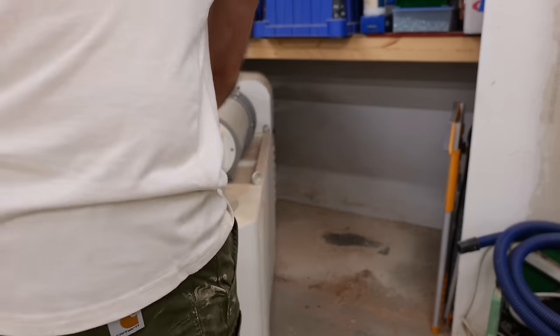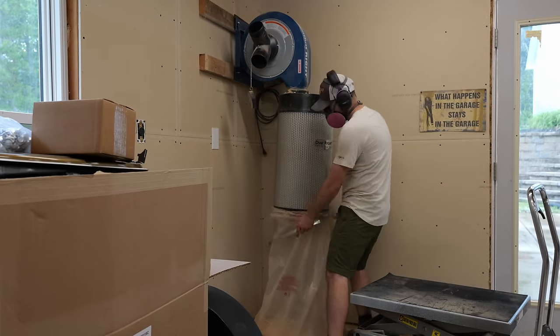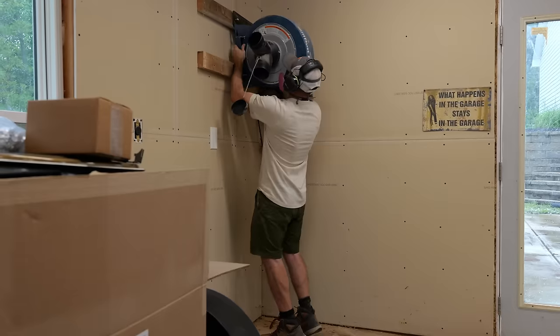I realized I could not keep wasting this much time on my needy dust collector, so I started talking with Oneida and together we developed a plan for the optimum dust collection solution for my shop. Before my new systems from Oneida arrived, I went ahead and removed my old dust collectors along with all of the old ducting.